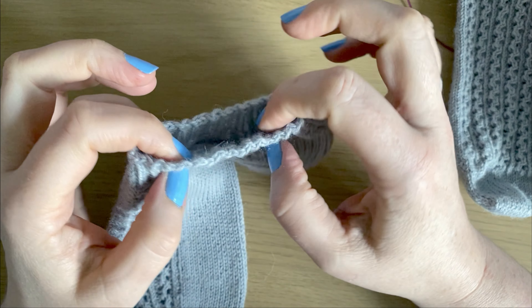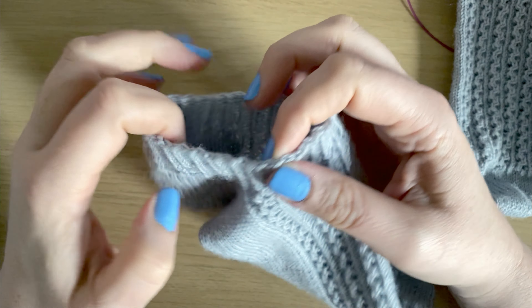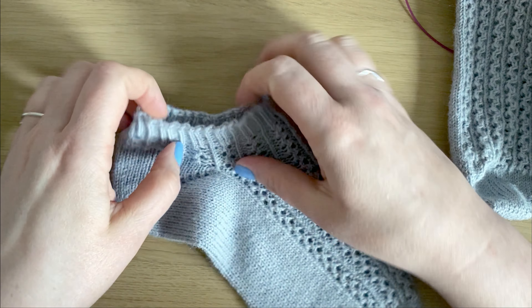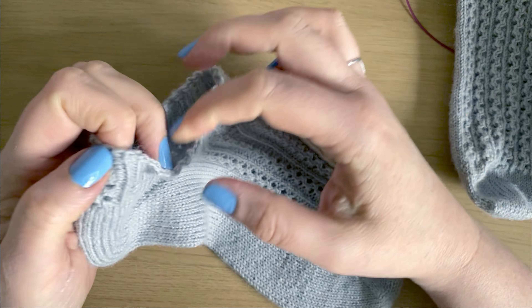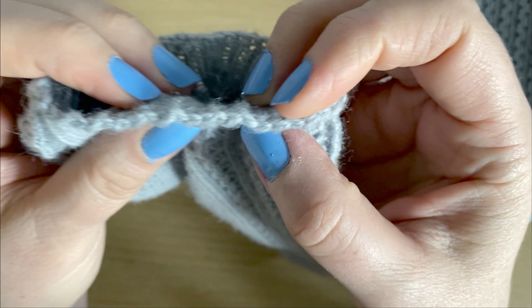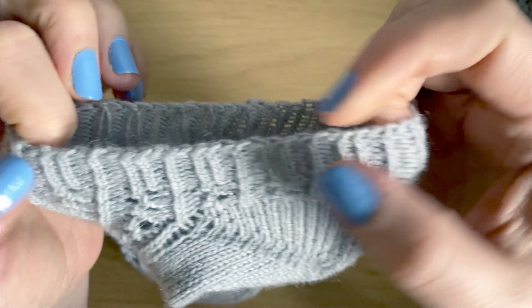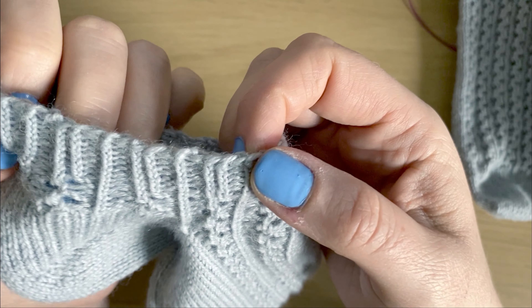Today I'm going to show you how to do Jenny's Surprisingly Stretchy Bind Off, also known as a cast off in the UK. This is great for toe-up socks — it gives a nice stretchy cast off that's not too flared. Some cast offs tend to flare out and make a puckered edge; this one doesn't. It does gather in but makes nice stretchy fabric. It doesn't leave the prettiest of edges — they're kind of bumpy and lumpy — but on a sock, who's going to be looking at the edge of your cast off?